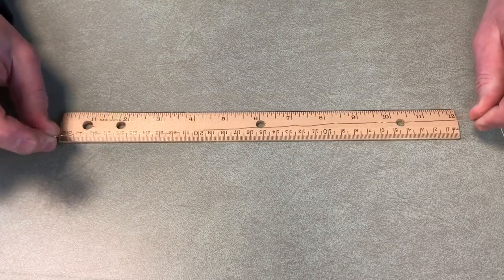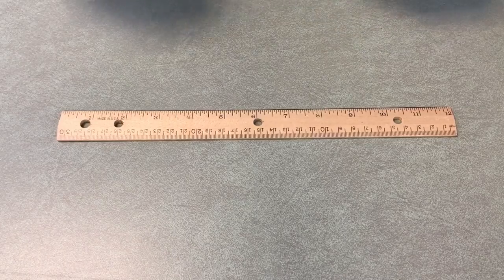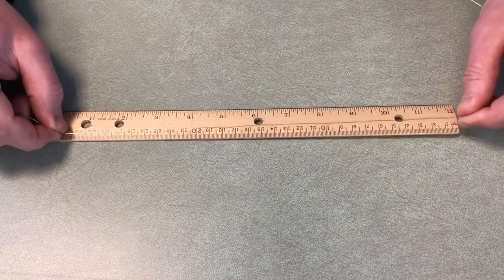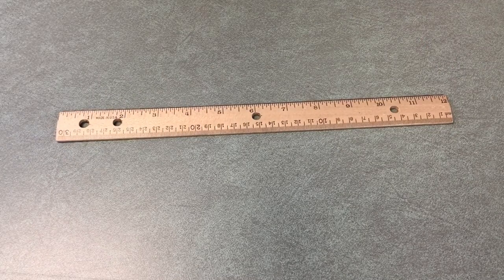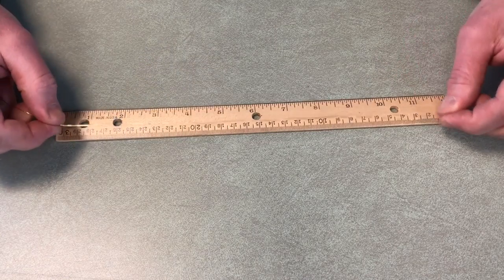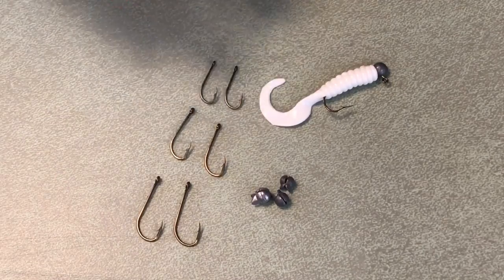Now measuring the snare wire — it doesn't give information on the test rating of the line. Measuring it out: one, two, three, four, five, six, seven, eight, nine, ten, eleven — ballpark about twelve feet of snare wire. There are some knots in mine from untwisting it, but about twelve feet total.